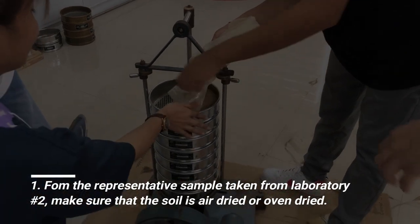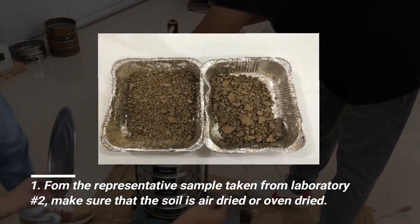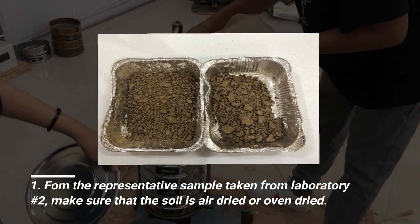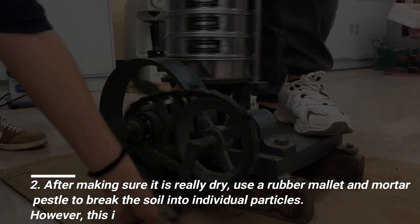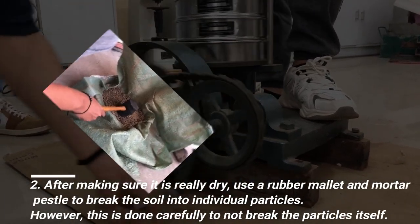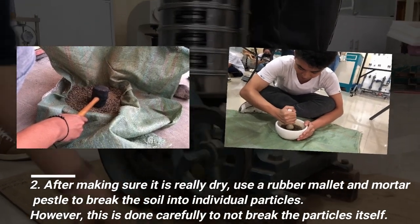From the representative sample taken from laboratory number 2, make sure that the soil is air dried or oven dried. After making sure it is really dry, use a rubber mallet and mortar pestle to break the soil into individual particles.